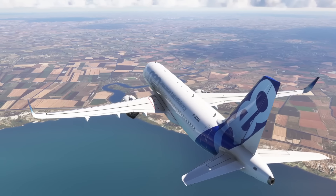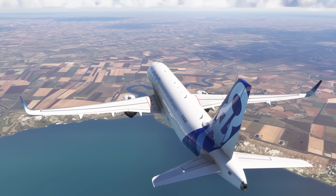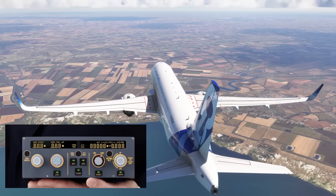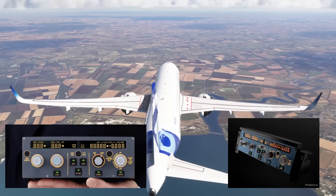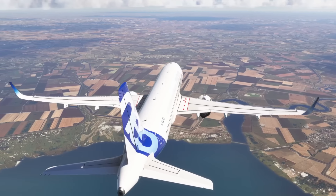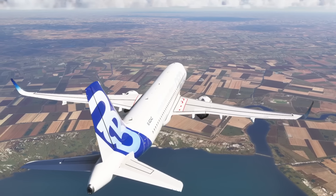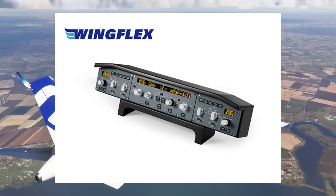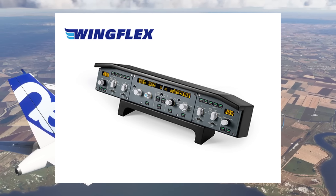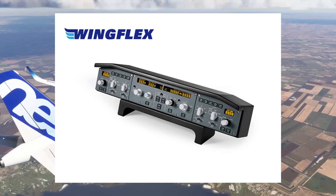Previously on the channel we've reviewed several different FCU units — we've had the Mini FCU and the WinWing FCU as well. Both those videos can be found on the channel if you want to check them out. However in today's video we are going to be taking a look at the full unit, the WingFlex FCU and also EFIS, both for the captain's side and the first officer's side.